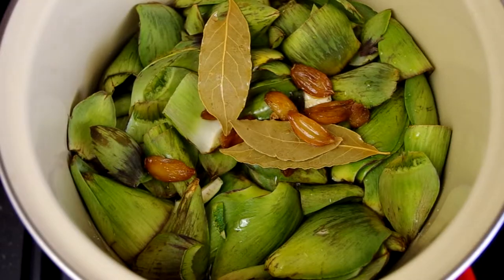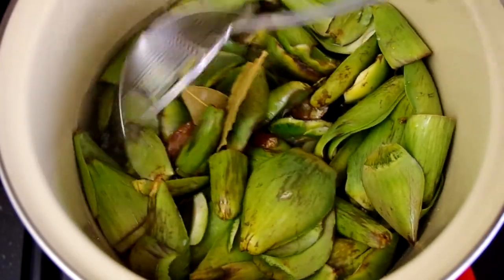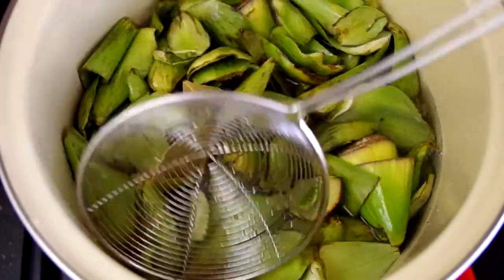Clean all your leaves in a water bath, just like you were doing any sort of other green or lettuce, and add them to a soup pot. Pour in enough water that they're covered by about an inch, which will be difficult to gauge because the leaves float, but do the best you can.